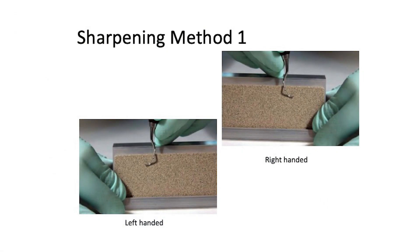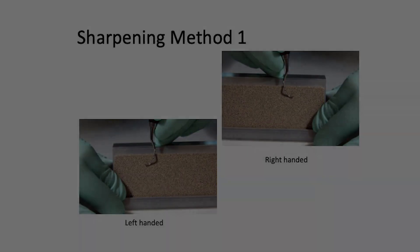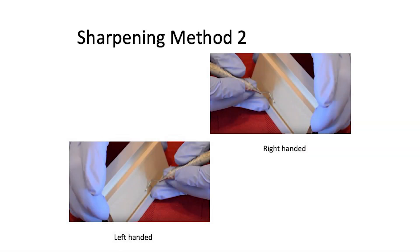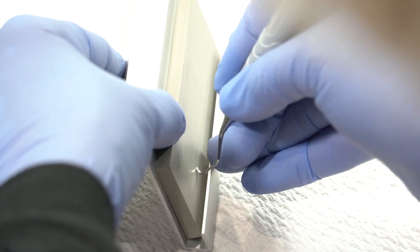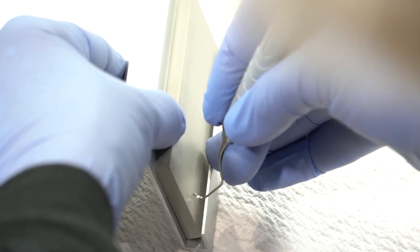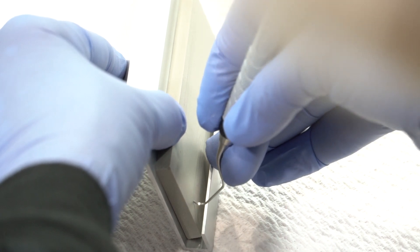There are three different methods. Method one is where you fulcrum up on the beam of the sharpening horse. Method two is where you fulcrum on the leg of the sharpening horse. Again, keeping the face parallel to the tabletop, starting at the heel third, the middle third, the toe third, and the toe, keeping the face parallel.